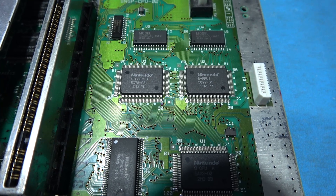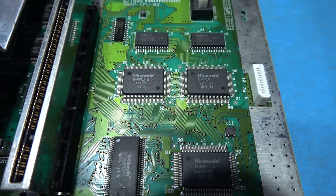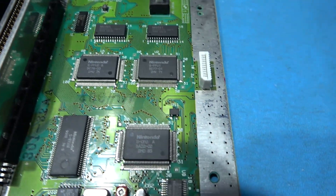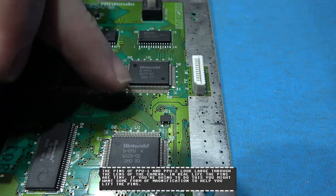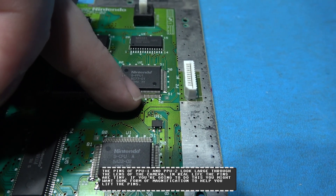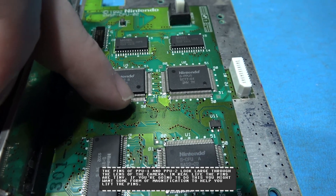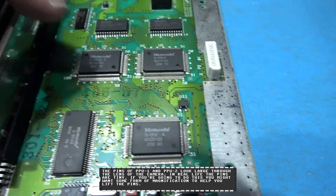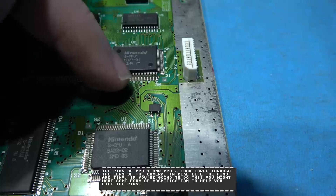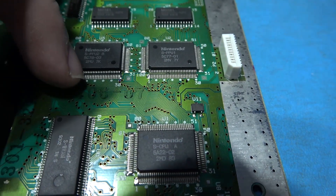Okay, let's take care of the hard part first. We've got to lift some pins on PPU1 and PPU2. Now if we look at PPU1, on the bottom row here, we have to lift pin 24, and on PPU2 we have to lift pin 30. Now if you take a look, what I've done is I've put a black mark next to the pin that needs to be lifted.